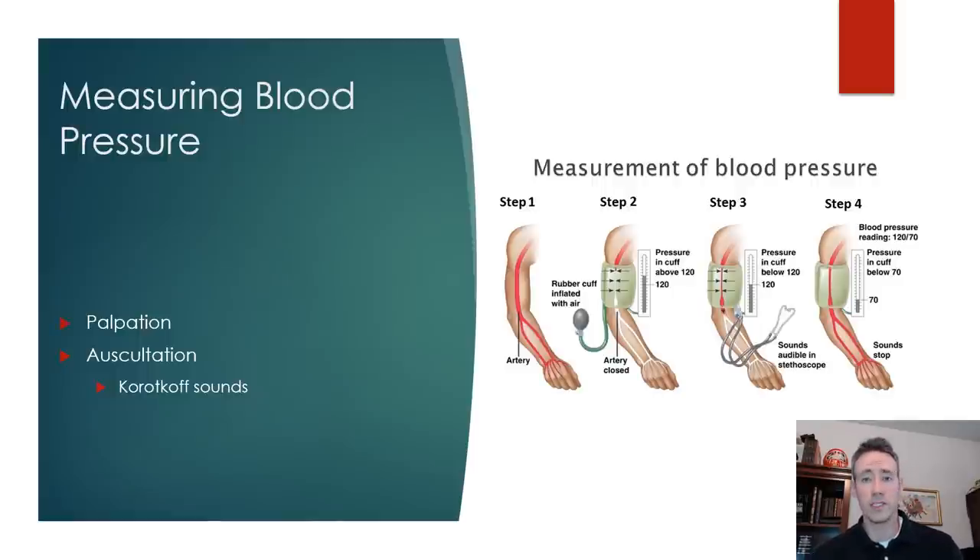You guys have probably been practicing how to take a blood pressure reading. You take the sphygmomanometer, the blood pressure cuff, and when you inflate it you're cutting off arterial blood supply, particularly the brachial artery. As you release the pressure, you're listening for sounds called Korotkoff sounds. When you hear that first knocking sound, that's the systolic blood pressure, and the last sound you hear is the diastolic blood pressure.